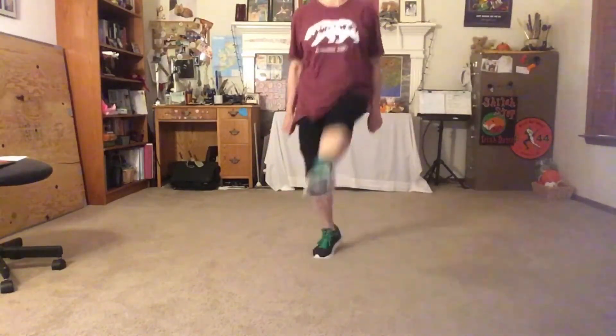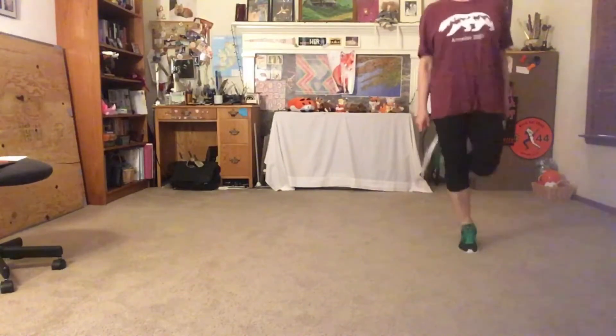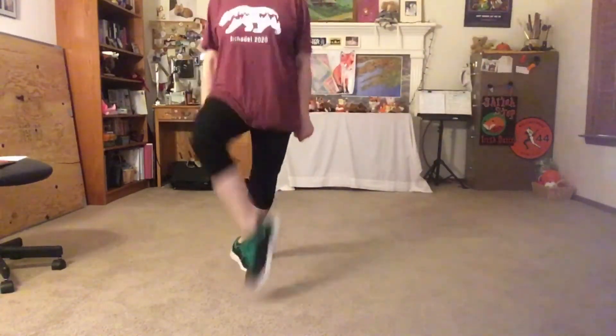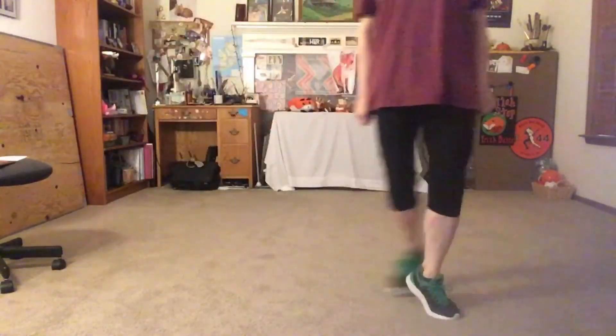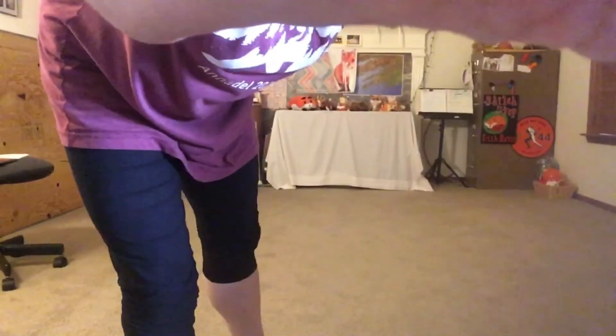Up one two, and to the left. Up one two, point, hop back, up two three four five six seven. There you go.